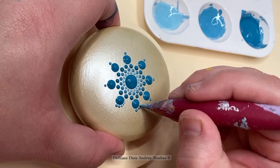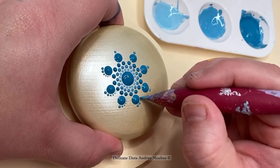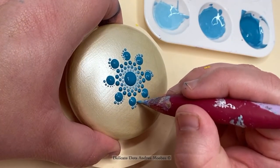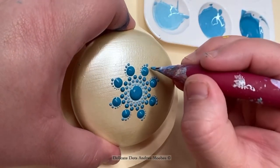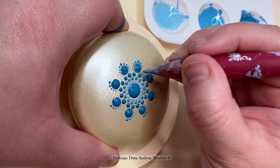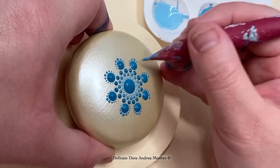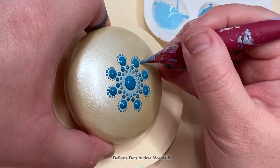I decided to do this first row of walking the dots. I did notice that some of the detail will get lost if I did all walking the dots for the next several rows, so I decided to go to swipes after that. To walk the dots, you dip your tool once and then slowly place dots going around a bigger dot. As you do that you'll naturally have less and less paint on your tool, creating smaller and smaller dots. I use this technique a lot — I'm a huge fan of walking the dots. It's very therapeutic and calming and can add a lot of dimension to your piece.